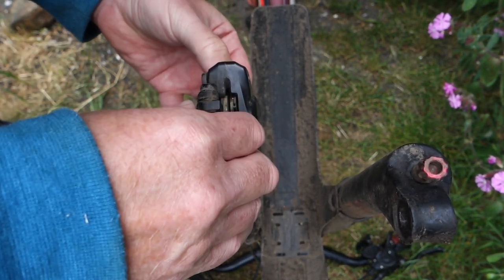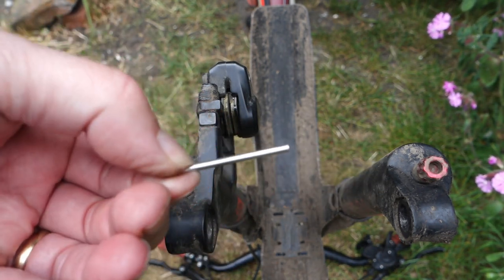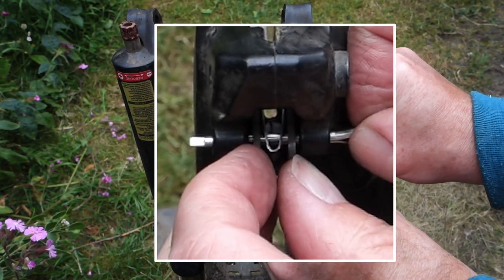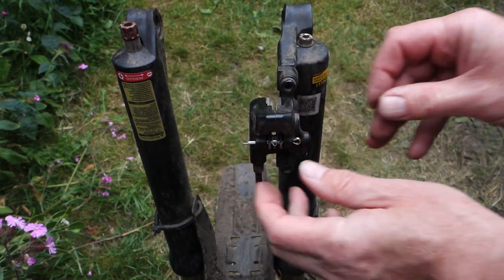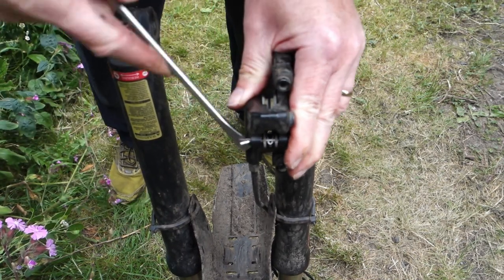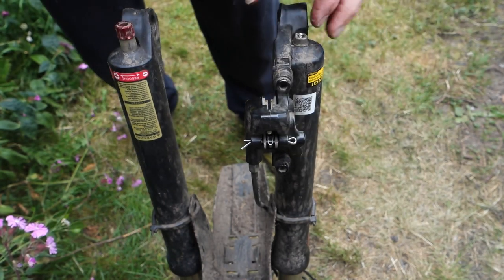I'll slide them back in like that, and then put the new cotter pin in — a brand new cotter pin. That goes in through the slot and out the other side, holding it all in place. You can see the pin there going through the side of the pads, through the back of the pads, and out the other side. Then I'll get the end of it and open that out like so — that stops it being pulled back through, keeping the pads safely on the bike. That's it, the pads are in.